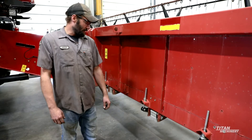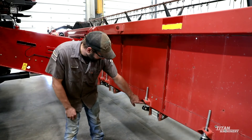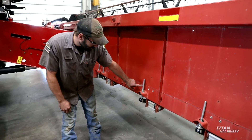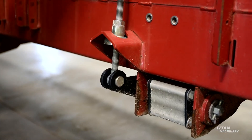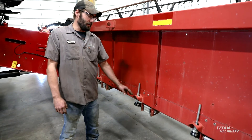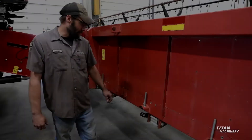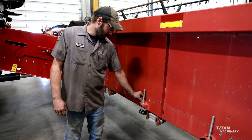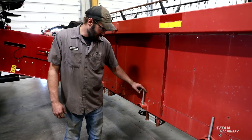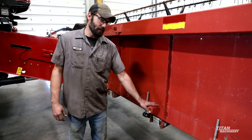Moving to the back side of the head, we run float arms that are run off fully adjustable arms right here that run off a rubber torsion block. Basically, you can adjust them for your ground conditions to get a nice clean cut going across the field. To adjust these, you tighten or loosen the jam nut right here, and that's going to put either more or less pressure on that flex arm going underneath.